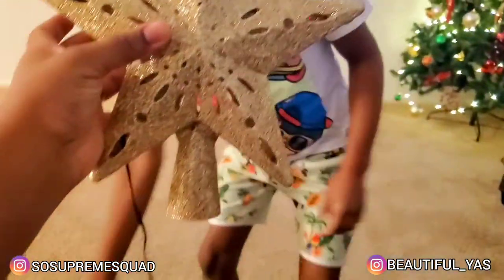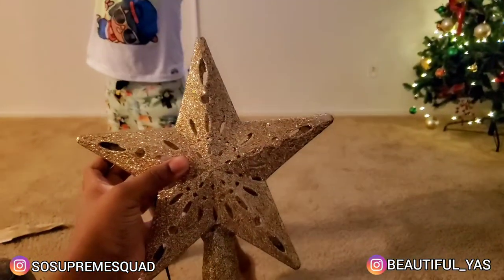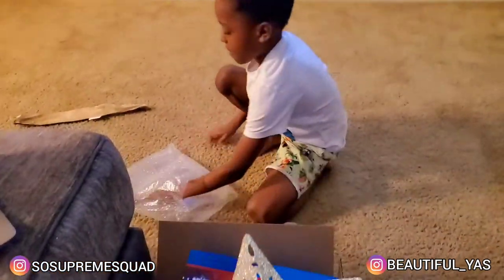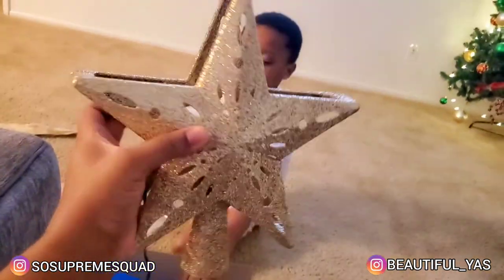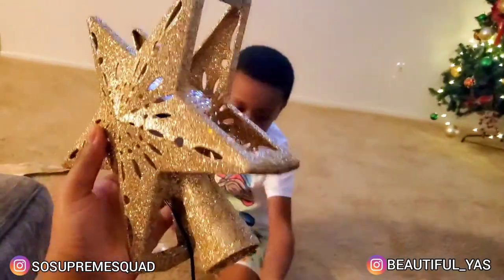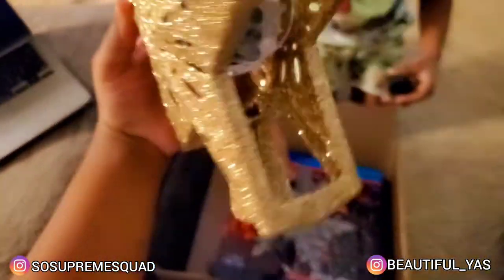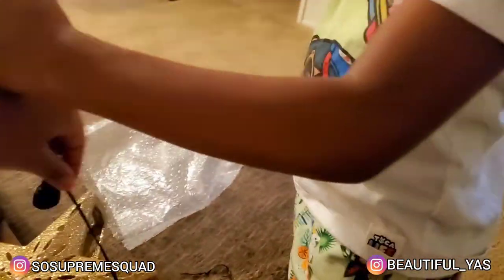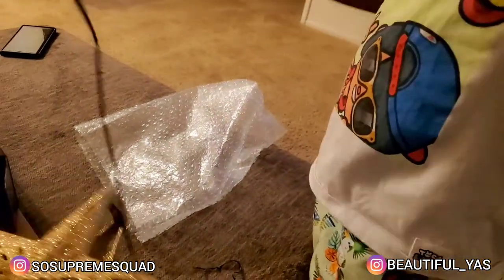Take that out of there first — can't wait to see how cute this is going to look. I've never seen anything like this!